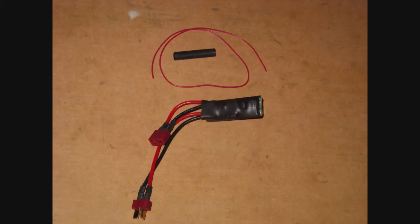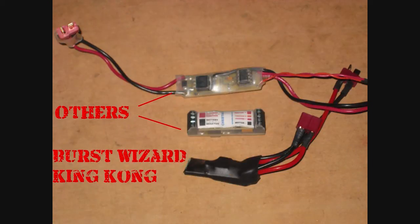It is also available to get T-plugs or Dean's connectors, which is the case in this model here. The first thing I noticed about the King Kong was its size — it's a little bit smaller than most of the other products out there and fits easily inside of most applications.